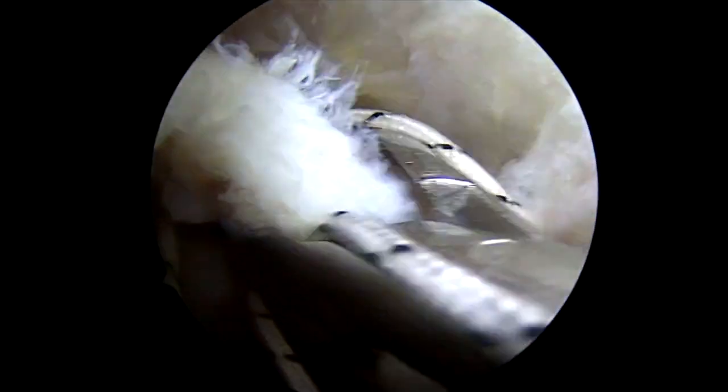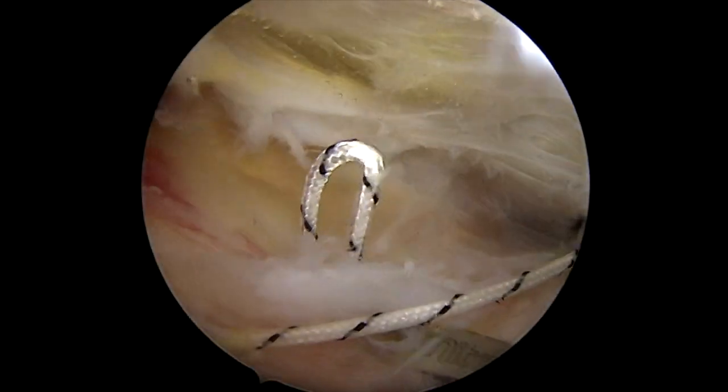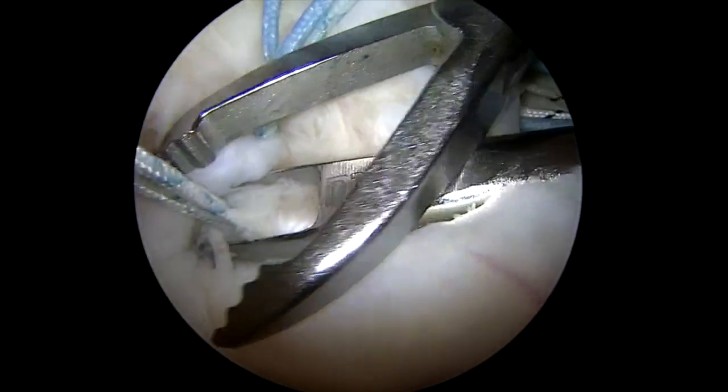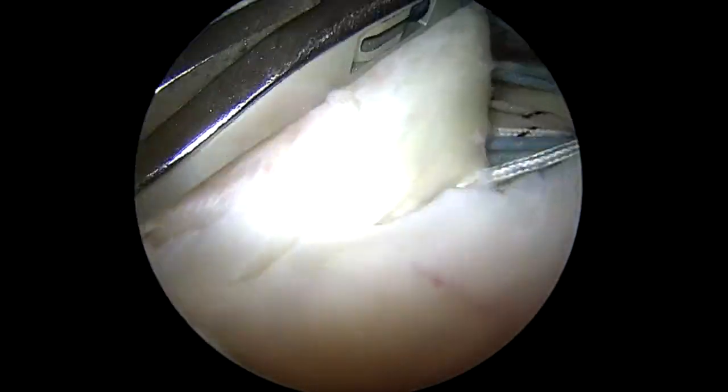We're going to fast forward here a little bit because this portion of the operation is meticulous — we'll pass all 12 of those sutures and it's kind of the same thing on repeat. There's the last suture being passed, and now we've got all 12 sutures passed.